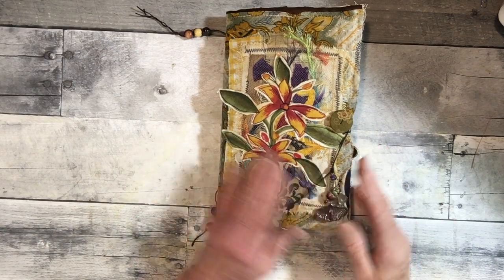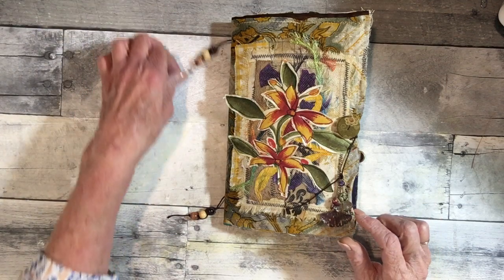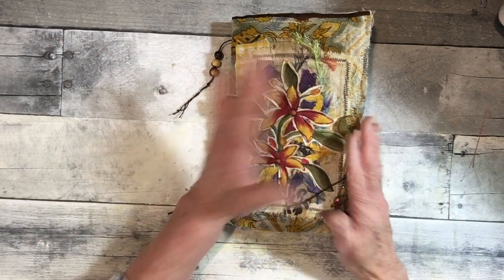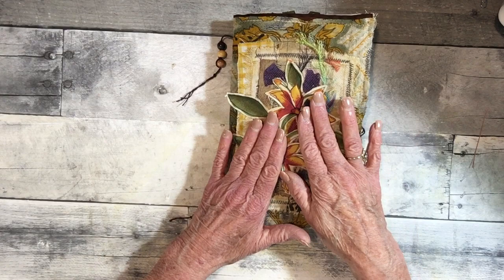Hello everyone, and thank you for stopping by my channel. Today I'm going to do a flip-through on the botanical grunge junk journal. If you've watched my series, you'll see how this was all put together.